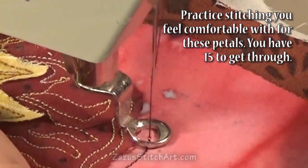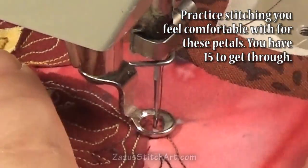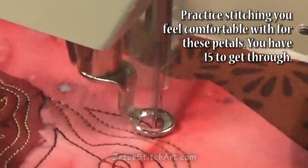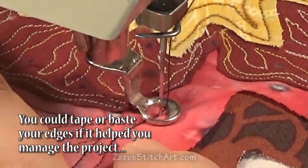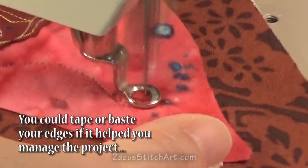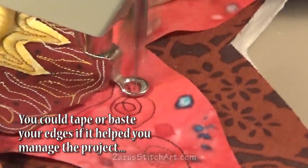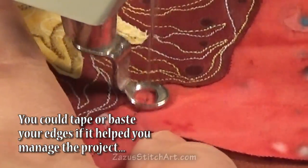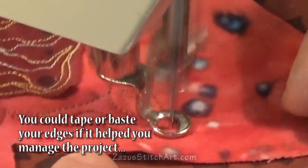I do the petals in a basic counterclockwise direction, moving from one to the next going counterclockwise. This kind of forces the stitches to be varied from flower to flower. I just don't like things to look too much the same — I like it to look like a human being who was aware of stitch quality and the form and flow of what they were doing, made with attention to the details as they went along.